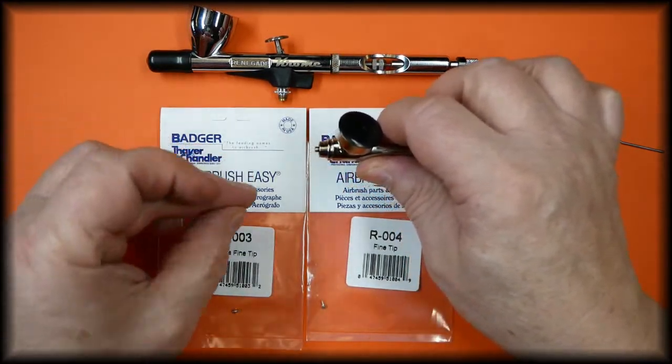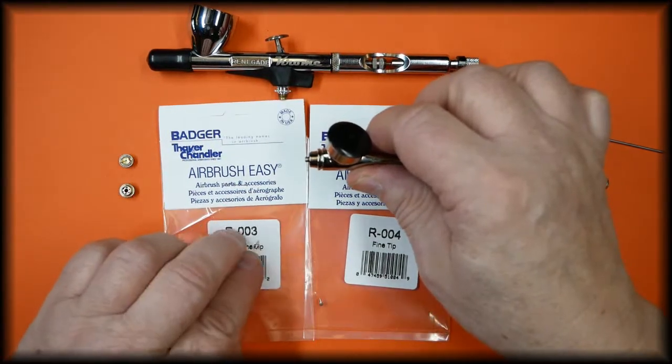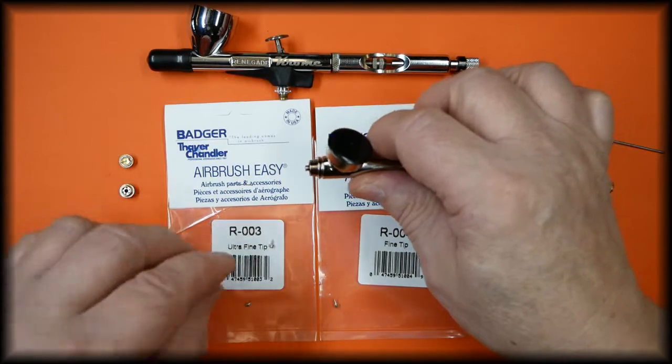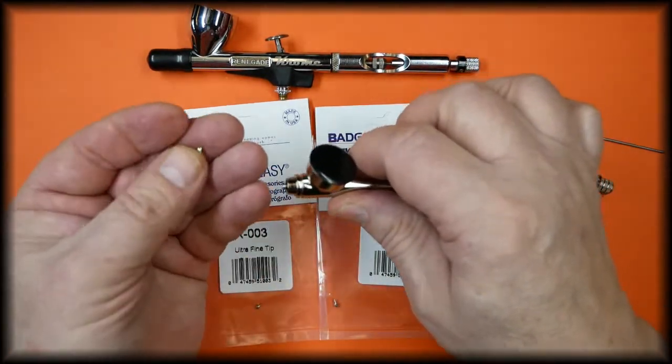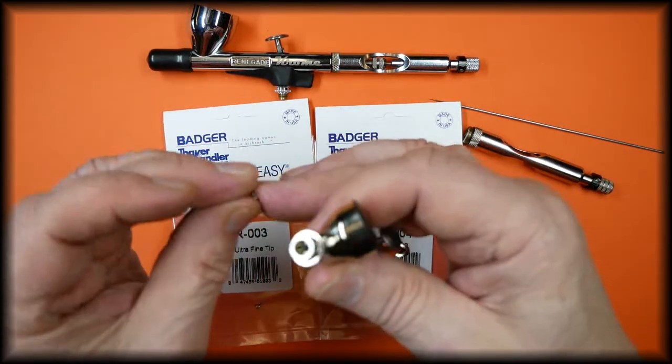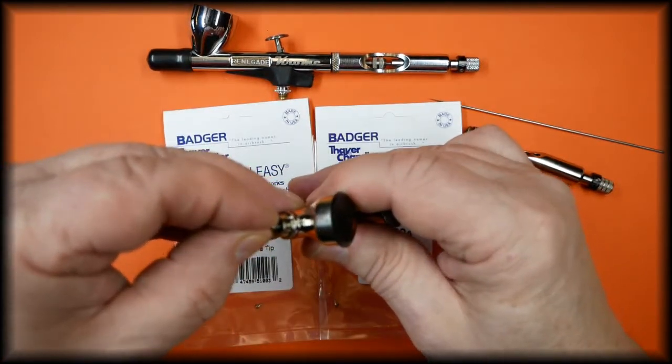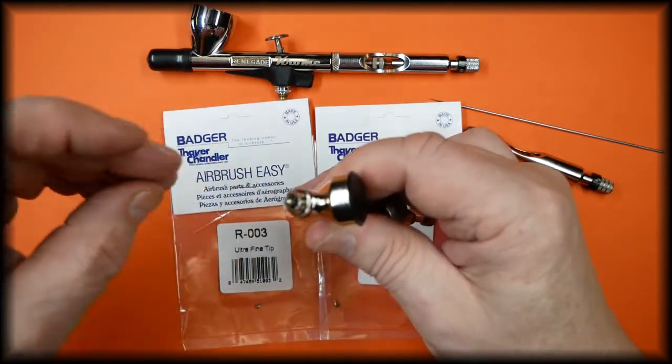And this is the actual tip. To replace the tip we simply reverse what we've just done.